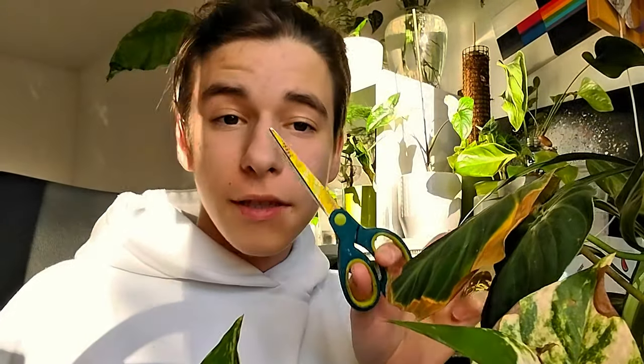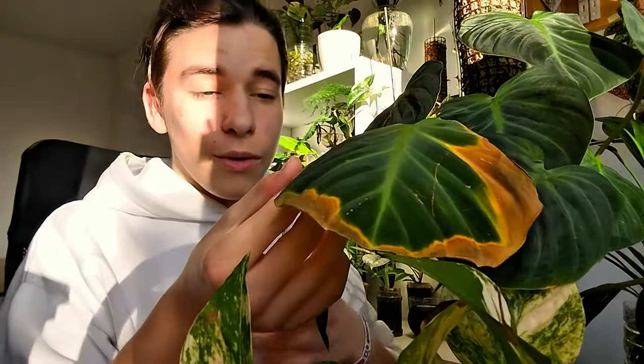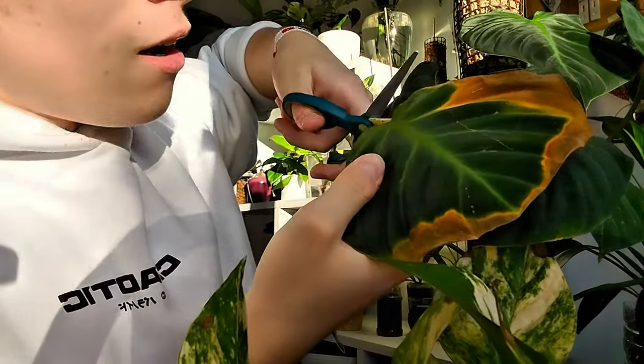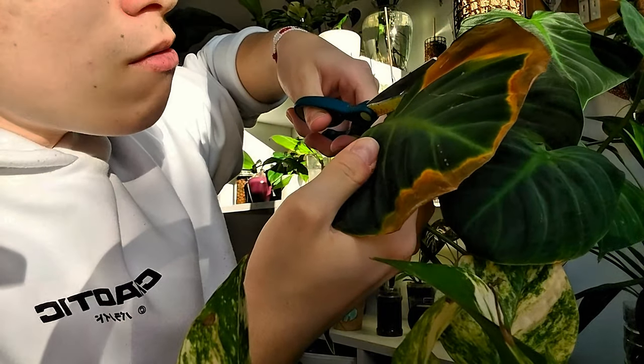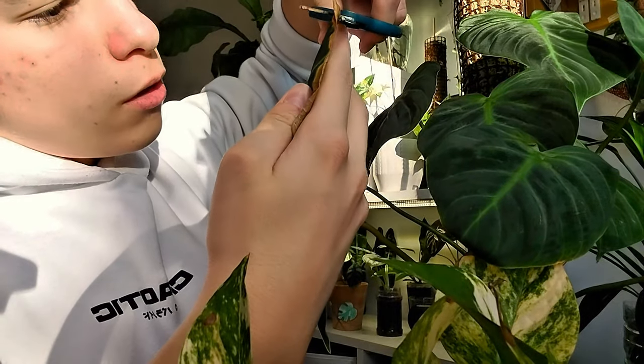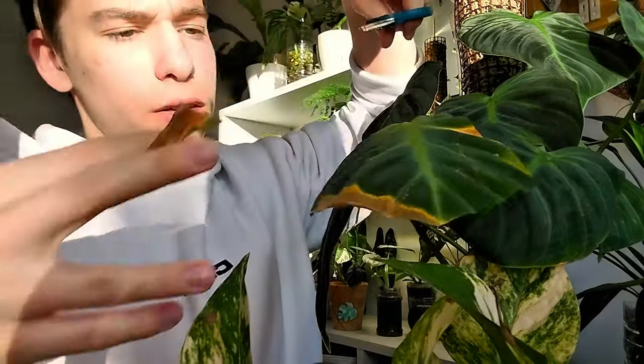What you're gonna need is very simple — a pair of scissors. What you do is cut the brown parts off, just like that. You're gonna say it hurts the plant, but the plant does not care if it loses a leaf. It's not ideal, but if the leaf is brown it doesn't help the plant, so just remove it. You can try to make the cuts more natural, following the shape of the plant the best you can.